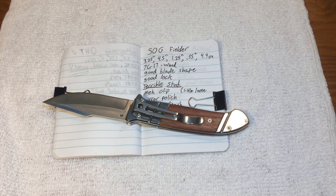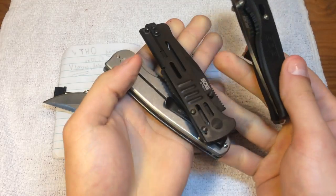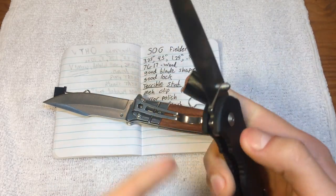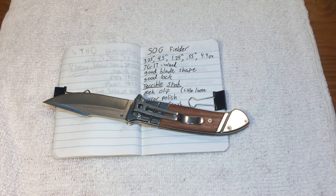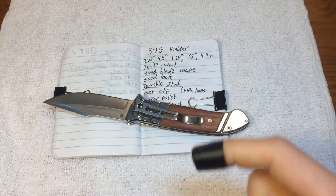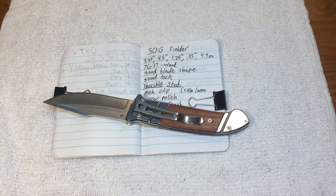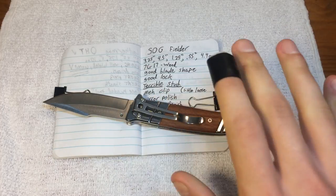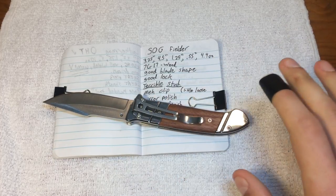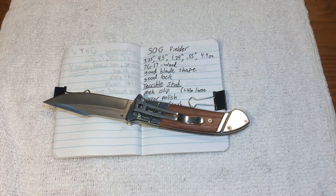I got this knife around the same time as all three of these other ones. One of them has already taken a bite out of my flesh — I've changed the bandage a couple times. But those three I'm still not set on what I want to say about them.